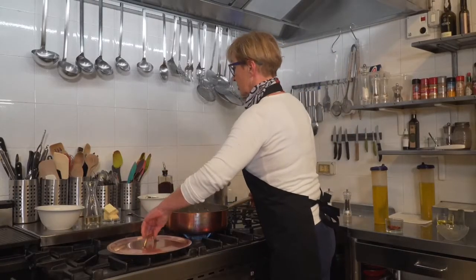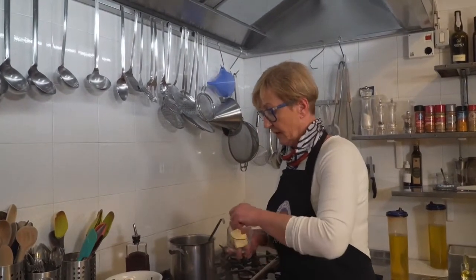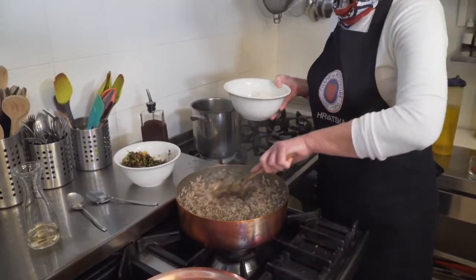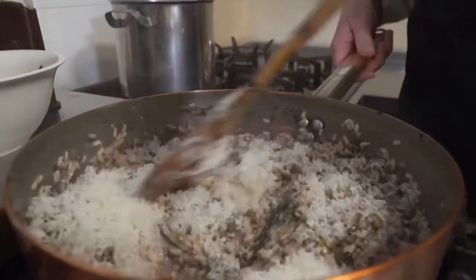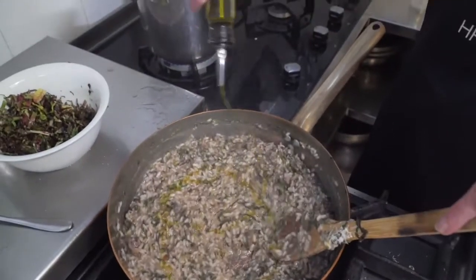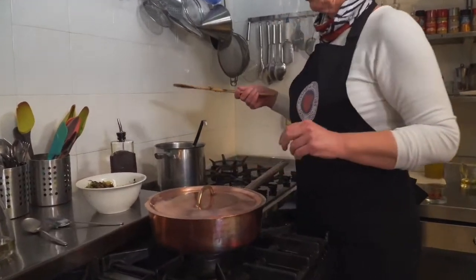Sad rižoto nam je zapravo gotov. Da ga probamo - super. Ugasimo vatru. Da bude kremasto, miješamo. Maslo se otopilo. Sad ubacujemo parmezana, ovo sve. Još onaj tač malo maslinovog ulja. Tako smo sve dodali unutra. Sad ćemo ga pokriti da upije sve rižoto.